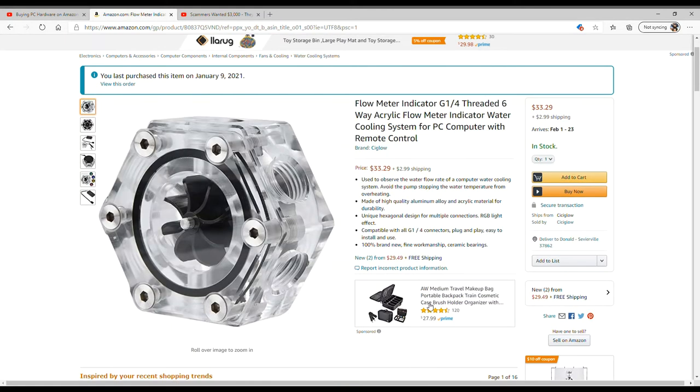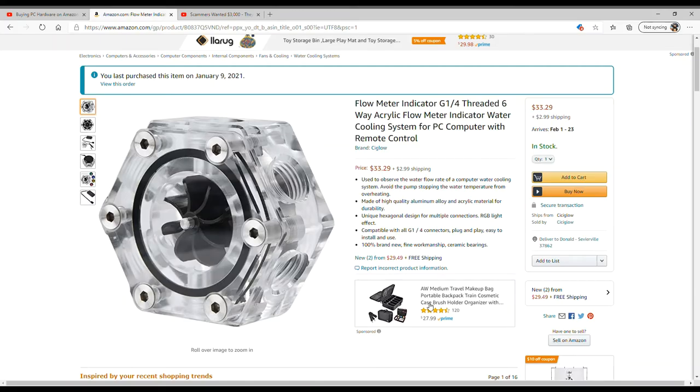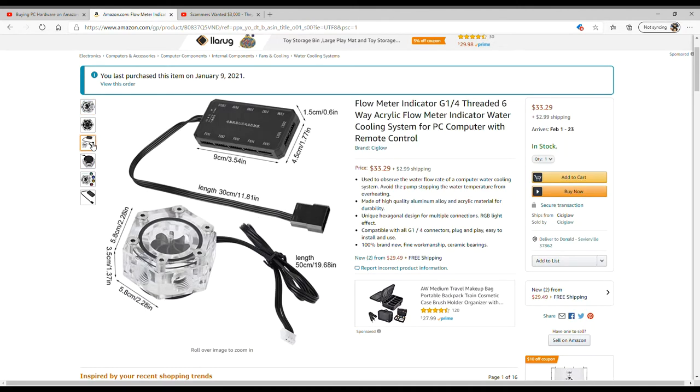This is going to match the Bitspower acrylic water block that I've shown you guys so many times. It's shaped like a stop sign, so I needed a flow meter to match that acrylic octagon look. I found this one — it was $33, but it comes with RGB already built in and a controller included, so I don't have to buy an LED kit separately.